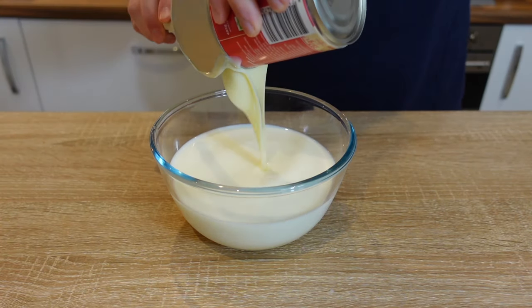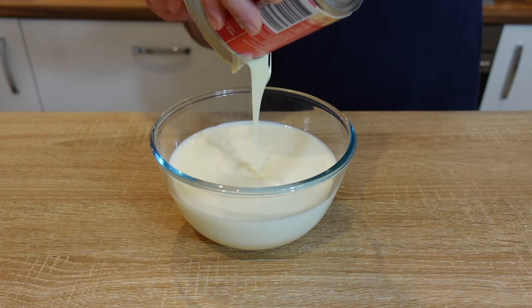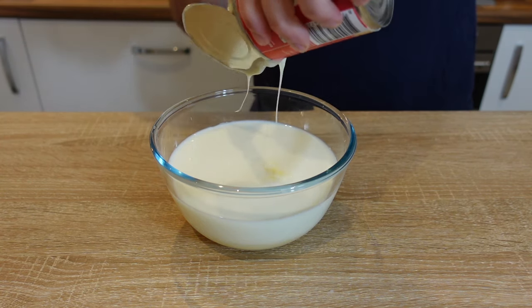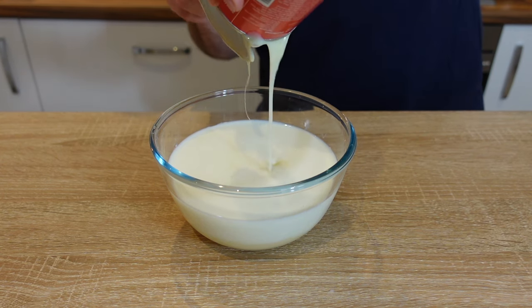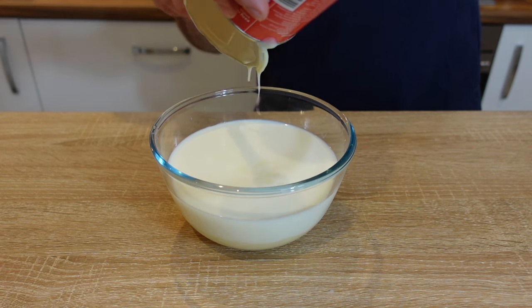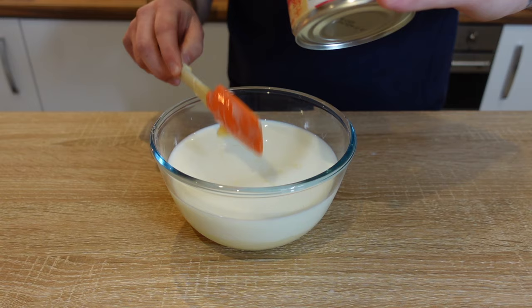This is basically just the Magnolia Bakery recipe with a few little changes I've made, but really it's just that recipe. I'm hoping to bring it to an audience of people, particularly in the UK, who maybe have never had banana pudding — people who like barbecue and want to give it a try.